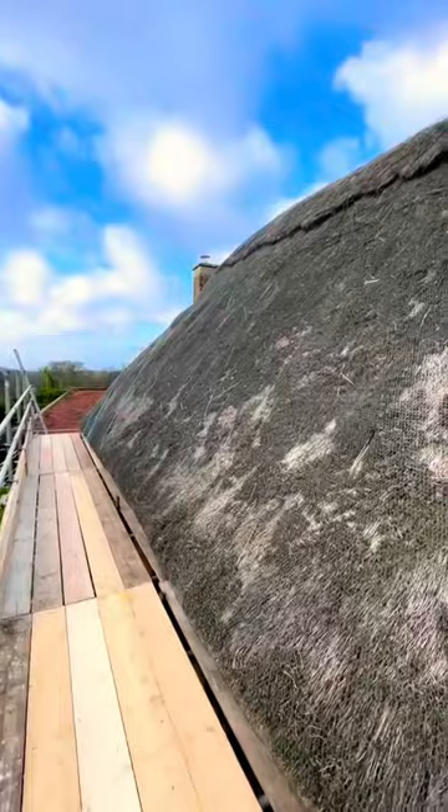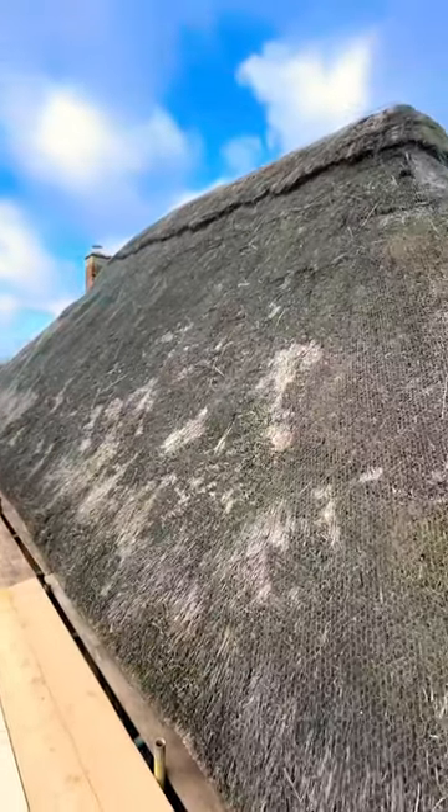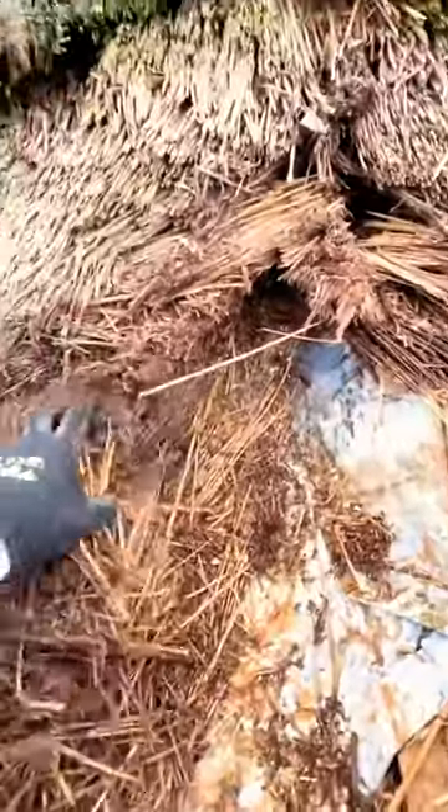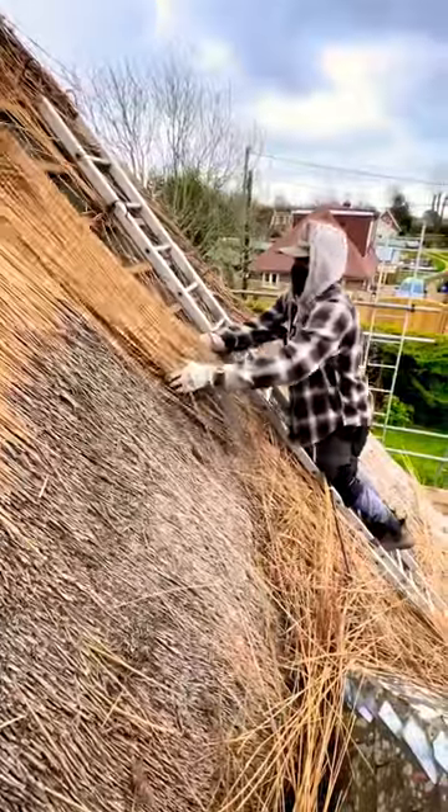I'm going to run through the process of the full re-tatch. First things first, stripping off all the old chicken wire. Once that's off, you start stripping the ridge. You can see on the porch there's a layer of lead underneath — that's just for extra support in case it leaks.